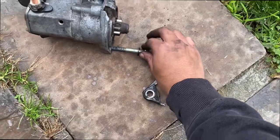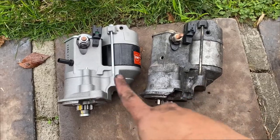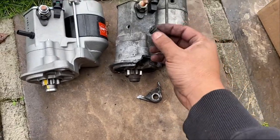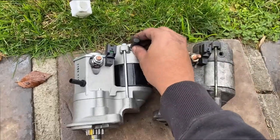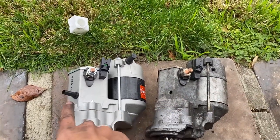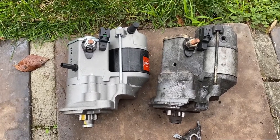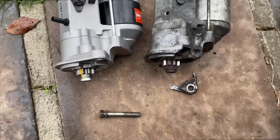That's the old one, and that's the new one — I put them side by side to compare. This new one has a breather, this little plug here, which I'll just put aside. My original didn't have this one, but it'll work. Time to go to the hardware store, find another bolt, and then put it on.